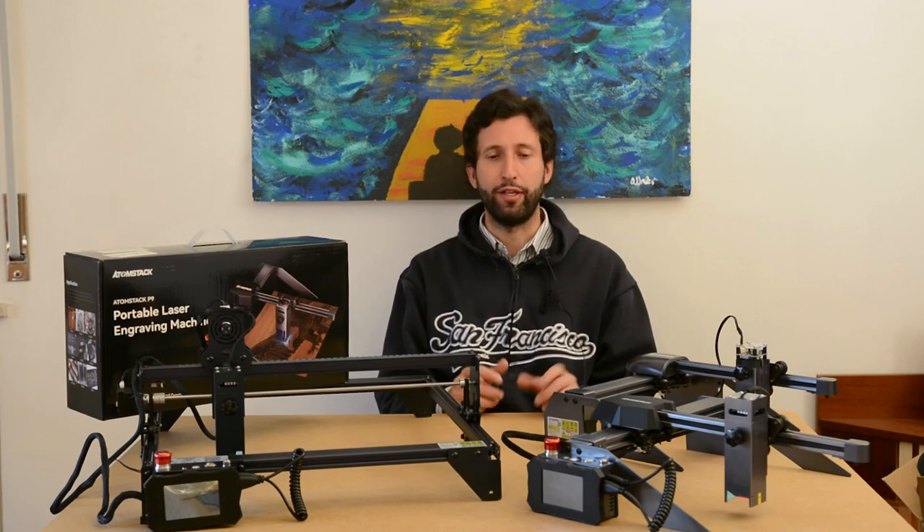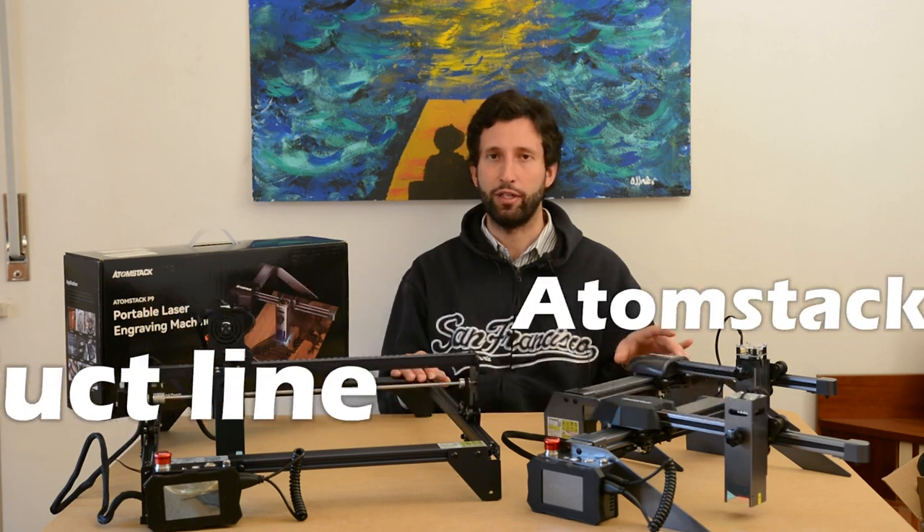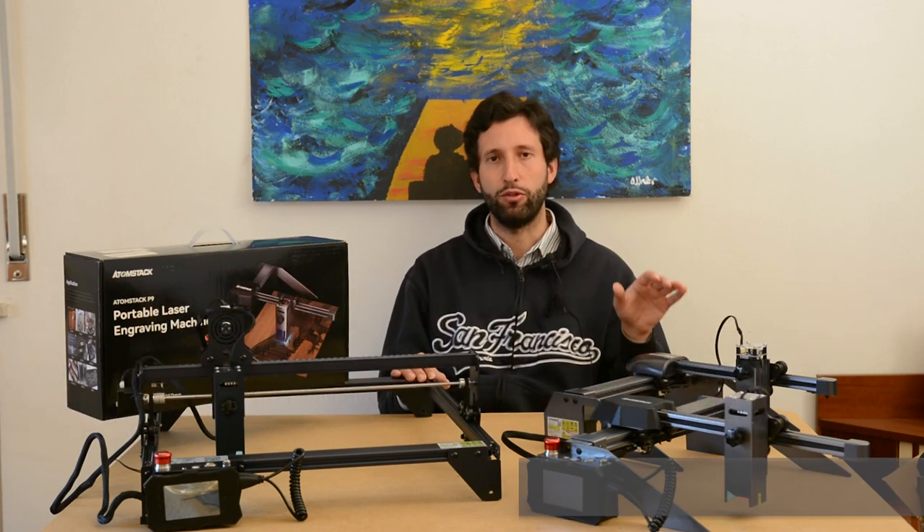Hello, LaserJer, dear friend! Here with me I have the new line of Atomstack products released in 2022.